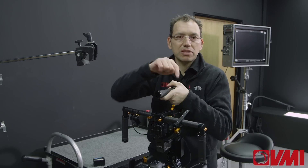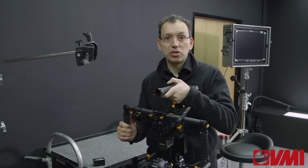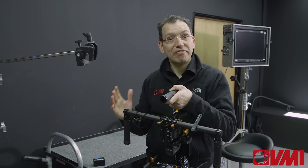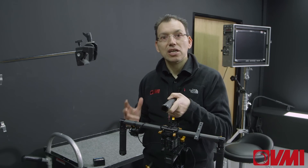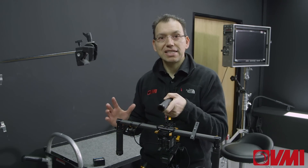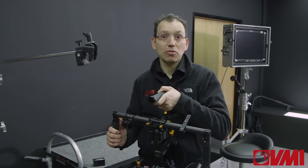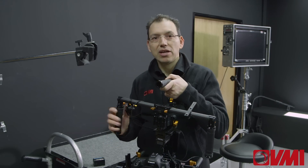We also have a clamp at the top to take a small monitor. So if you want to shoot nice smooth shots it's really easy to use — but make sure you do the homework first and balance it properly. Another very critical thing: before you start to balance it, accessorize the camera completely, including the lens cap, the battery, and the memory card. Otherwise, as soon as you put those bits on or take them off, you're going to have to do the balancing act all over again. DeFi G5 — super unit.